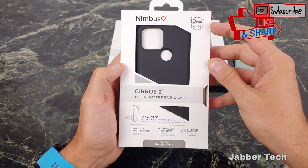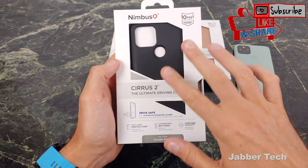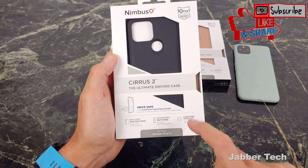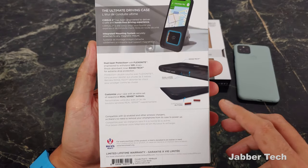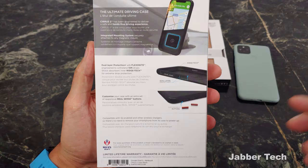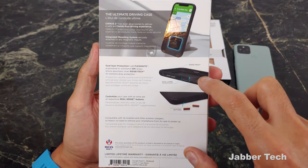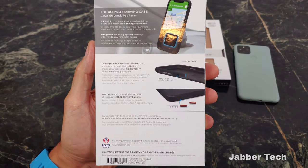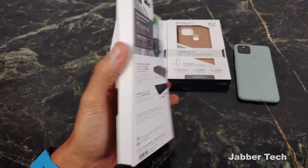We get certified 10 feet of drop protection. It is drive safe with that integrated mounting system — that's the metal plate. You get dual layer protection, customizable buttons, and a lifetime warranty from Nimbus 9. On the back of the box, you can see a bit more about their technology. They have Ridgetec technology on the inside of the case, dual layer protection, and customizable RealSense buttons which really feel nice in hand. I definitely like the buttons on these Nimbus 9 cases.